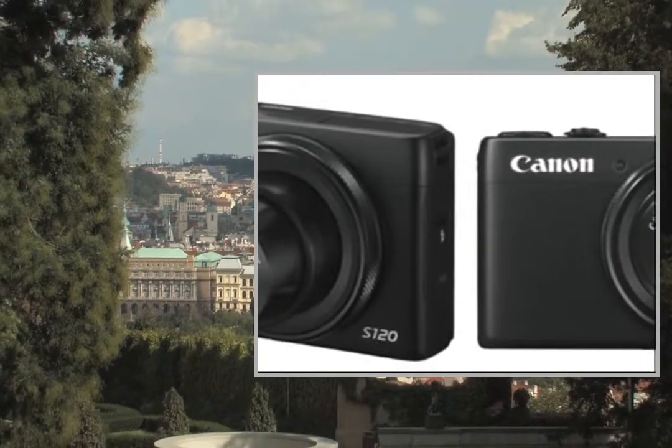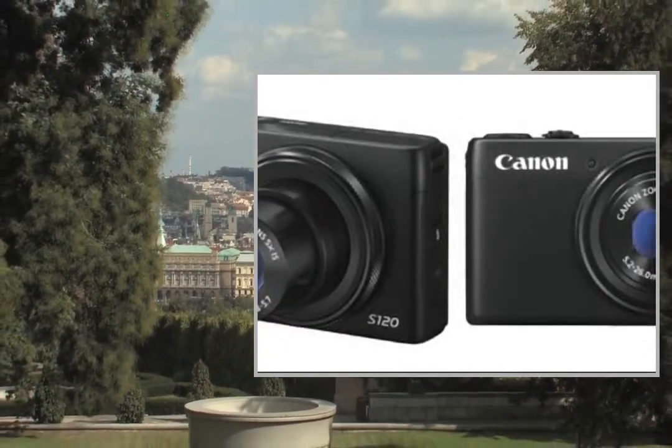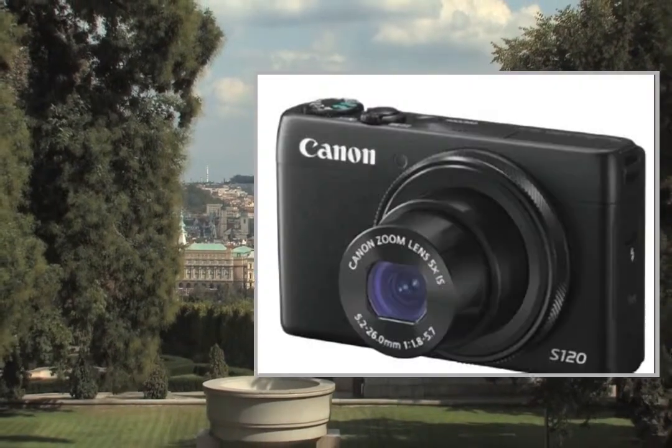The PowerShot S120 camera puts the world in your pocket with superb imaging, easy wireless sharing and touch screen convenience.